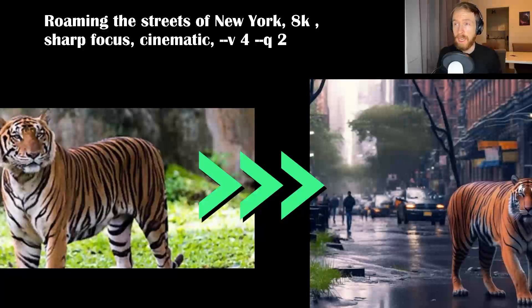Again kind of the same here — I went with a tiger image and put in the prompt 'roaming the streets of New York.' The results are pretty amazing. The tiger is maybe a bit off — I could have worked more on that, maybe added a realistic prompt — but overall very happy with this.